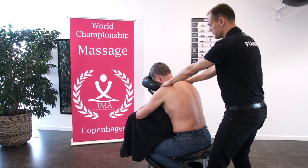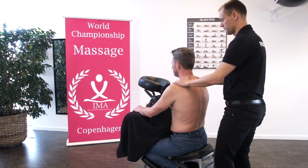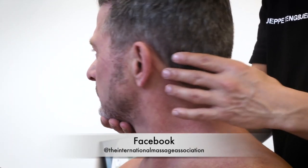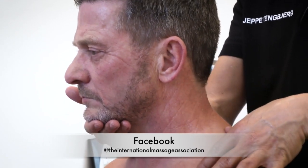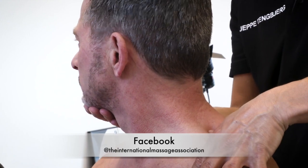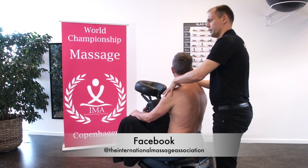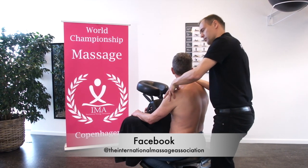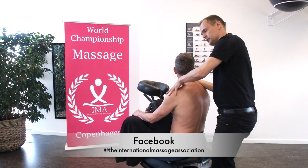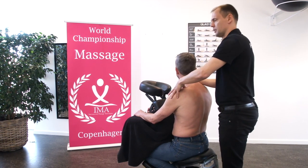The next massage techniques are in upright sitting position. We take our fingers and we make a movement of the head in this direction. While doing so, we use our thumb at upper trapezius — we do like this: pressure, back again, pressure, back again, rotate again and make a pressure. Let's do it again — point one, point two, point three.